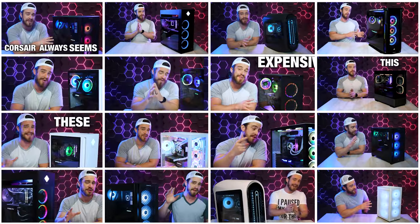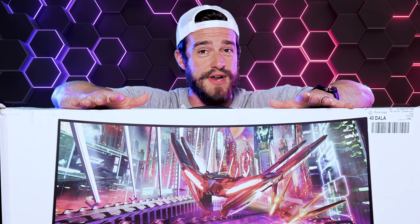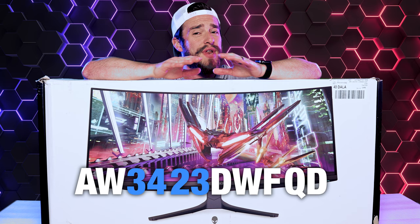A lot of you gamers who've seen some of my recent gaming PC reviews have been asking me, what monitors should you get with a top-tier gaming PC? We've got right here one of the most sought-after gaming monitors, the latest Alienware AW3423DWF QD OLED Ultra Wide Monitor.